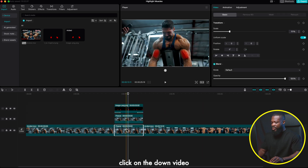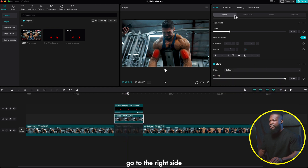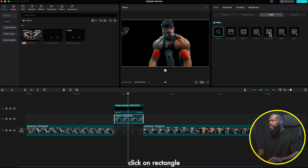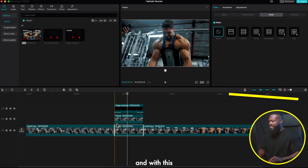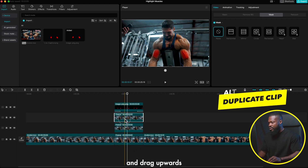Click on the bottom video and press V to disable it temporarily. Click on the top image, go to Remove BG, and click Auto Remove — it will remove the background. You'll see his coach's hand appearing, which we don't want. Go to Mask, click Rectangle, and select just Andre. Then click the bottom video and press V to enable it again.